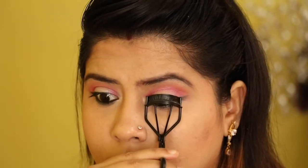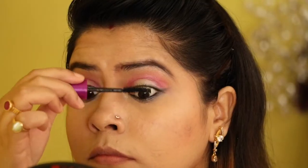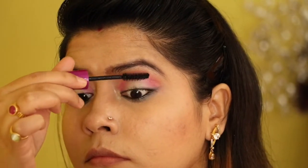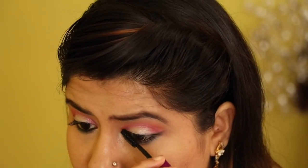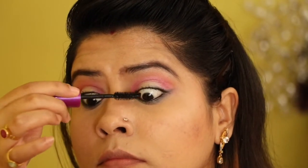Then just curling my eyelashes and using my Maybelline mascara. You can also apply falsies, but I'm applying two coats of mascara — apply it on your upper eyelashes as well as lower lashes.